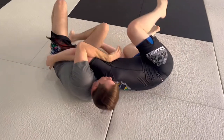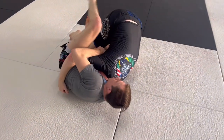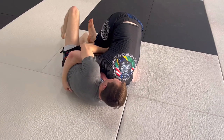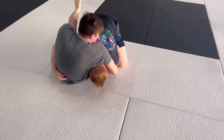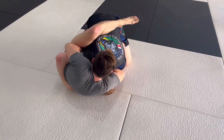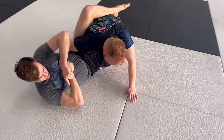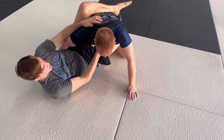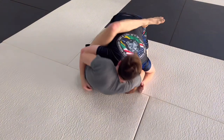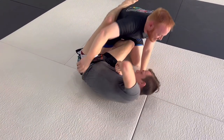As we fall, I will cover him so my hips can follow him. If it's an arm in guillotine, I'm going to connect and stretch, cutting here into his throat. If it's an arm out guillotine, I'm going to crunch his chin to chest.